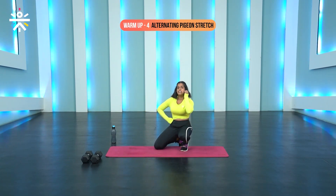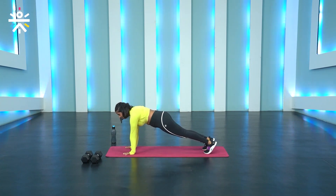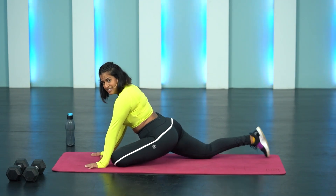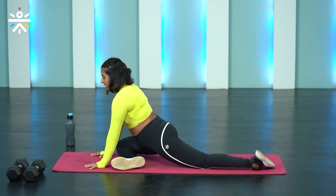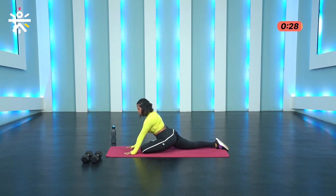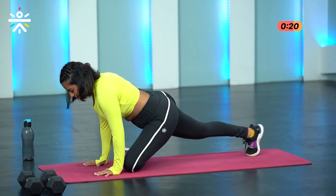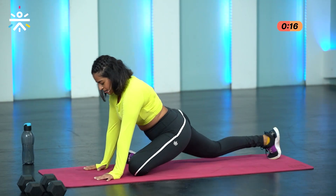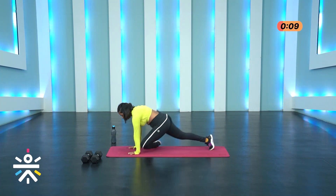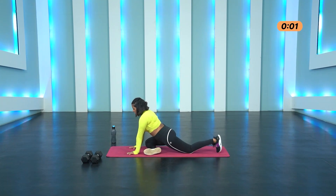The last movement is the alternating pigeon stretch. From that plank position, palms under your shoulders, stepping out into the plank, bring the left leg forward. Feel that stretch, hold for maybe three seconds. Then go back into plank and bring the right leg forward. Let's go in three, two and one. Hold it here, three and switch. As much as possible, maintain a 90 degree angle from the knee and ankle. Three, two, one and that's done.